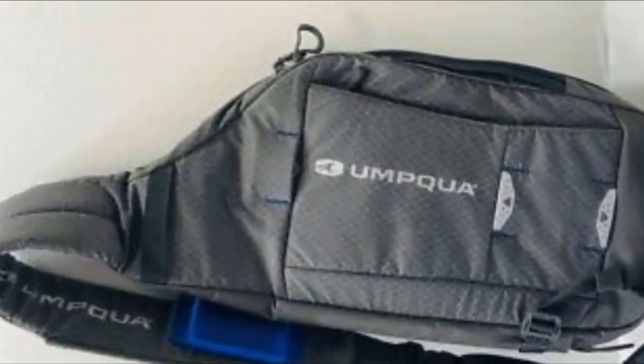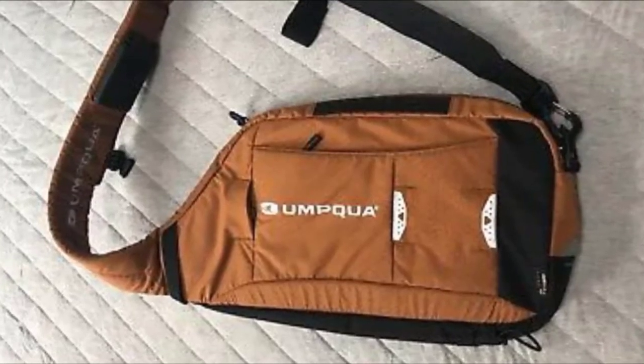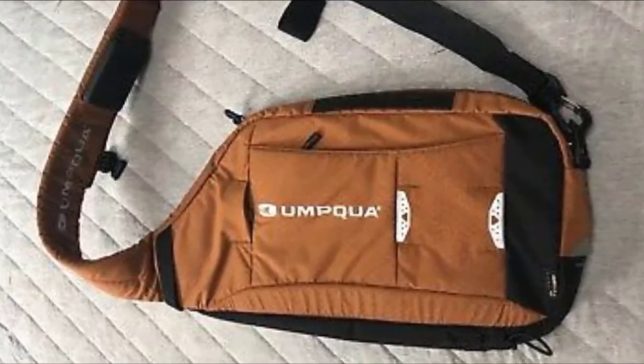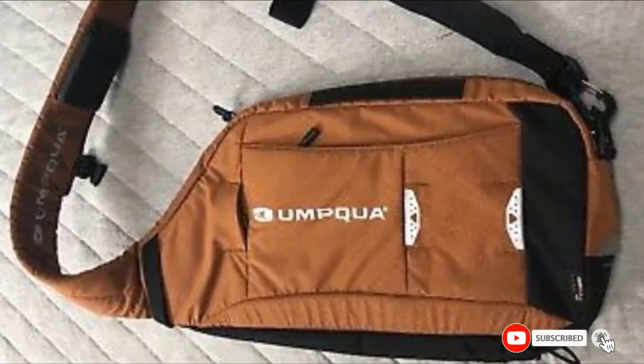The outside of the back is relatively smooth, the same as the portion that goes against your back. Turn the pack around and the outside will lay against your back instead, with the main strap on your other shoulder. The buckle is rated to keep strap positioning consistent — a great idea.